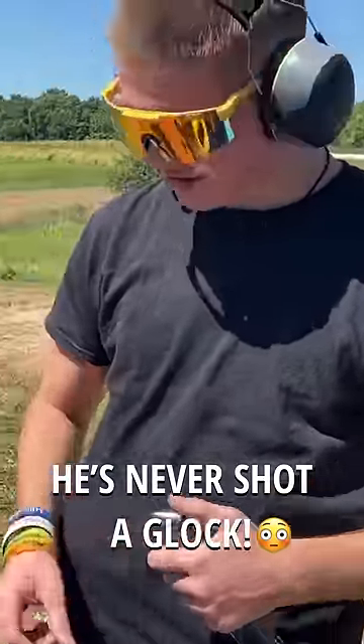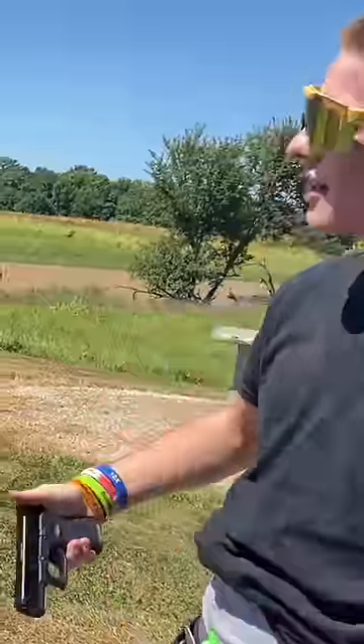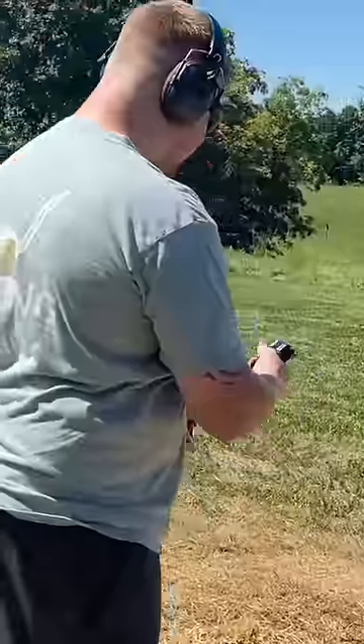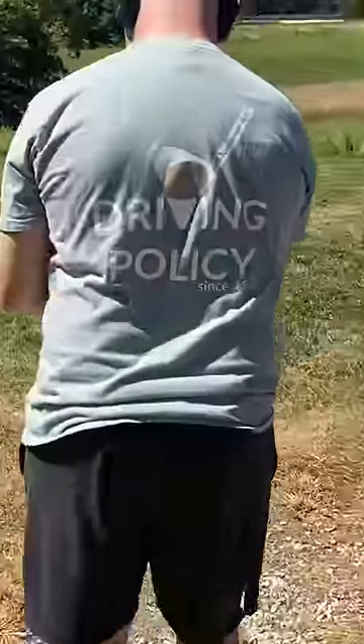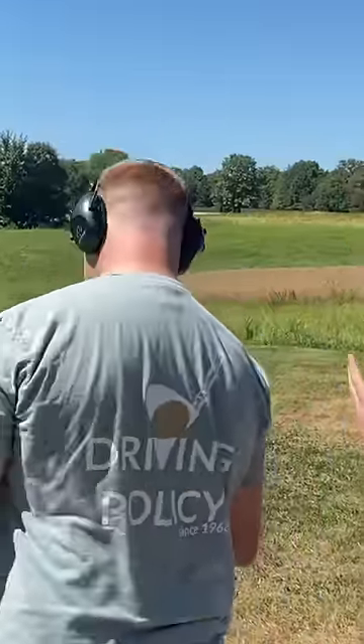Can I shoot it? I've never shot a Glock before. You've never shot a Glock? Not any Glock. Let's give you the ETS then. Do you want tiny or bigger? It don't matter, that's comfy. All right, first time shooting a Glock — he may fall in love.